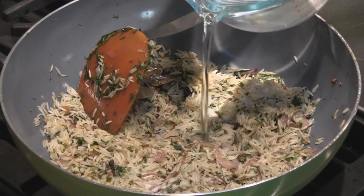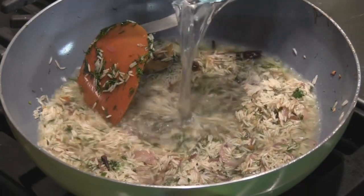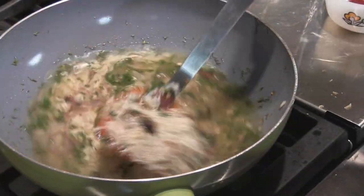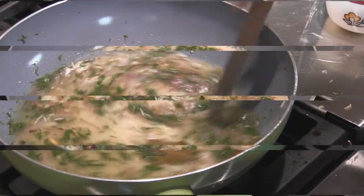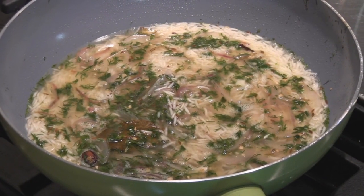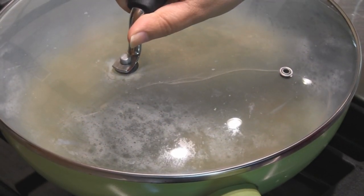We're going to now add some salt to taste and 2 cups of water. Mix. Allow the water to come to a boil — you can always taste the water to adjust your salt. The water is starting to boil, so at this point we can put the gas on a simmer.